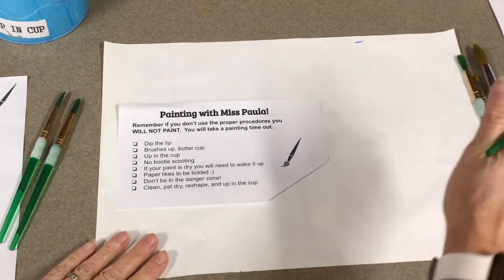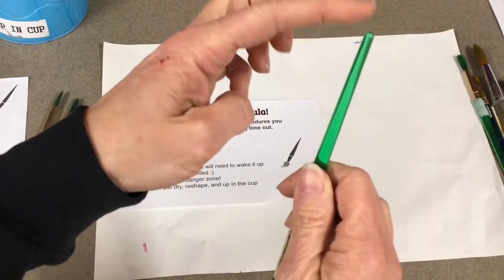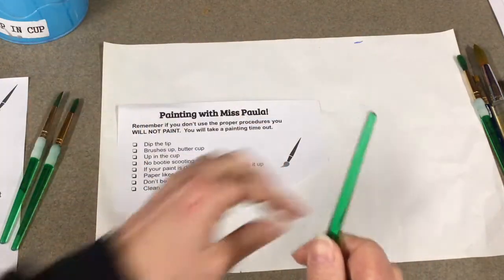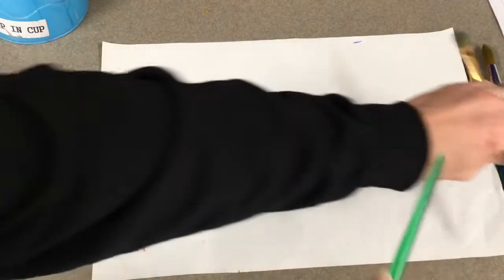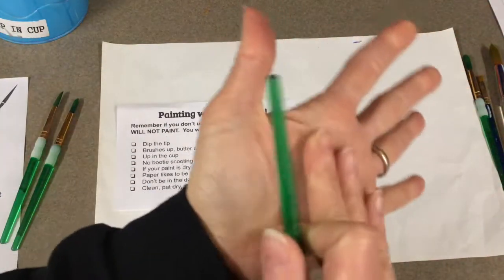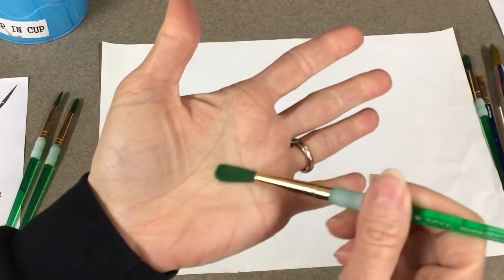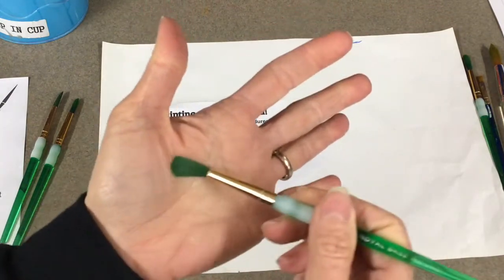The booty scoot - let me talk to you about the bottom of Miss Paula. Everybody take a look at the bottom. It's rounded on this one; on this one it's not, it's pokey. So we're going to use this one today for example. I want you to think: you're the paper. I want you to think about tickling with Miss Paula. Everybody should have a Miss Paula in their hand right now.